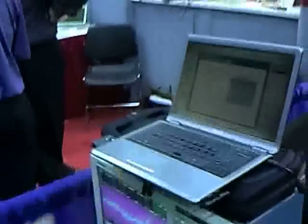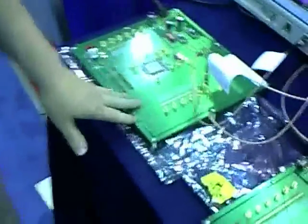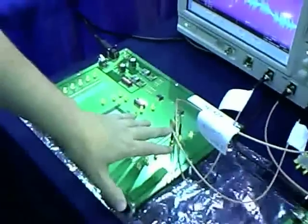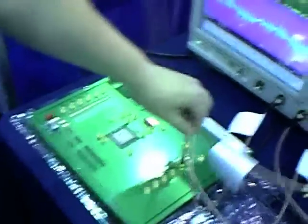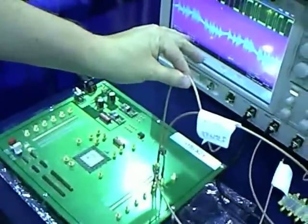I'm here at the X2Y booth talking to Steve Weir. There he is intently adjusting something on his PC, and he's going to describe what he's doing. Hi Doug. What we've got here is a basic cooking-show test. We have two boards both running identical FPGA code, exercising 360 IOs on each board, and we're monitoring the noise on the VCC IO power cavities for each board.